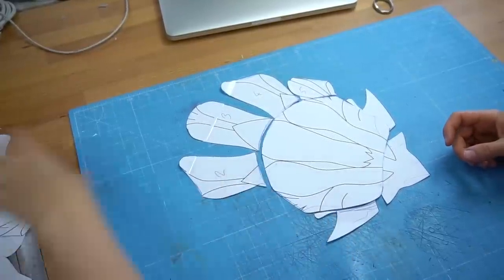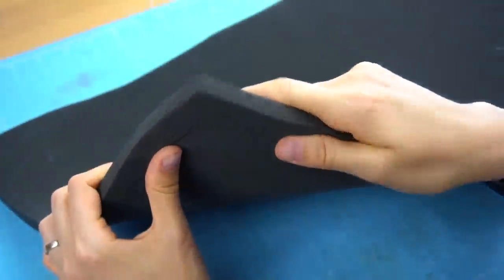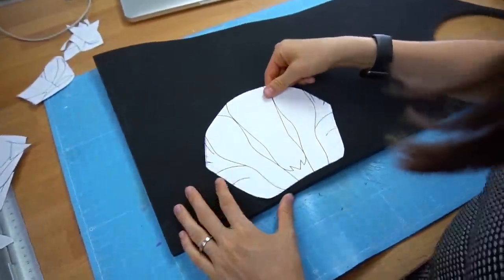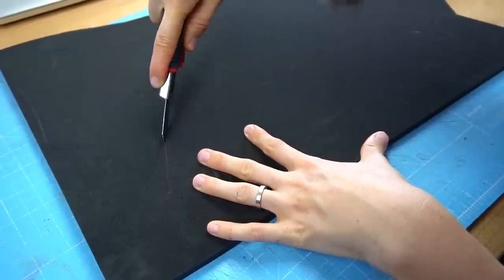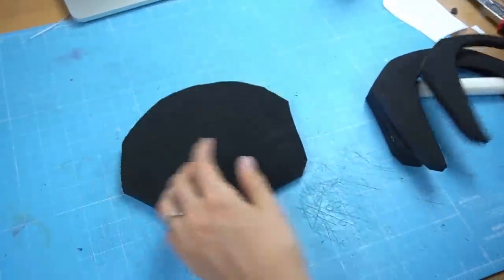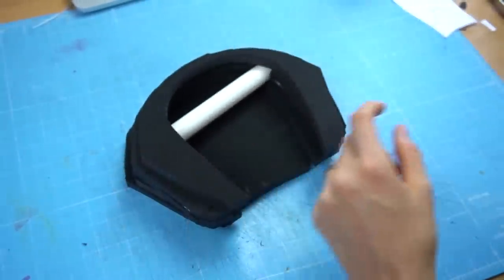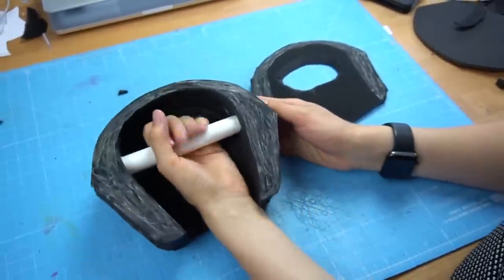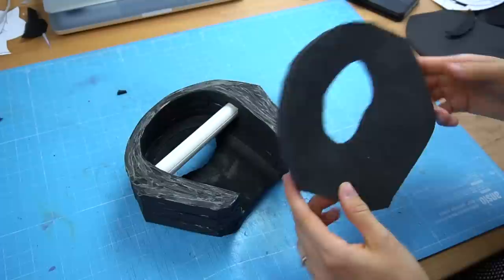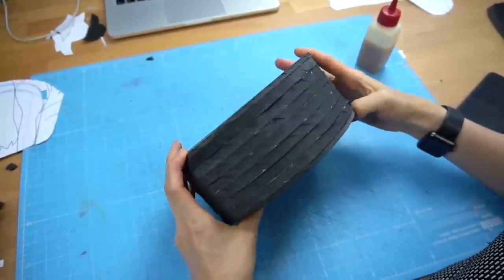First I cut the claws away to get a base for my hand. Then I grabbed some 10 millimeter EVA foam and traced my pattern onto it a few times. I cut all pieces out and stacked them over each other with a PVC pipe in the middle. As you can see I left some space for my hand.